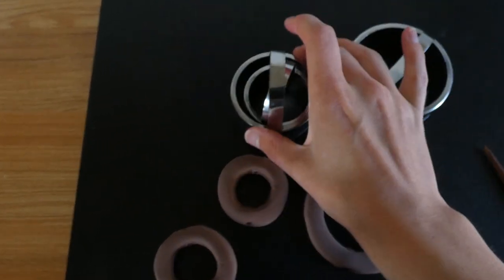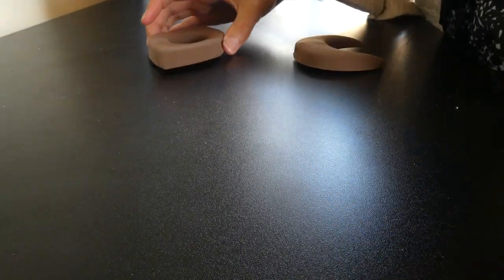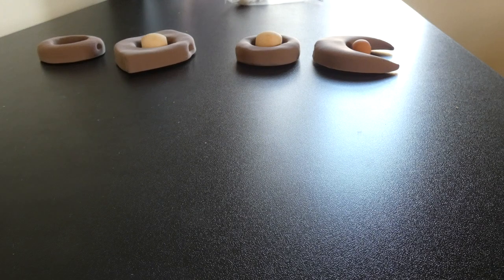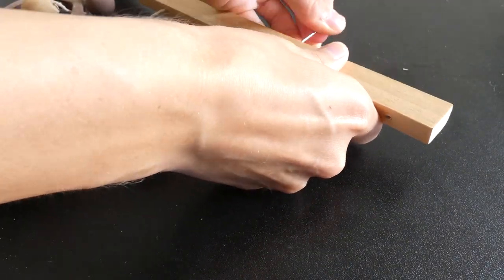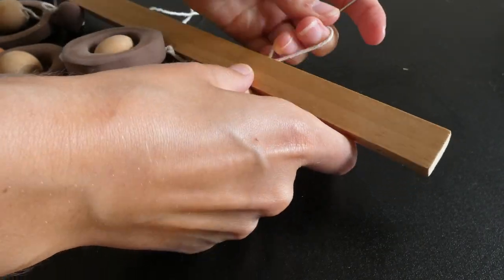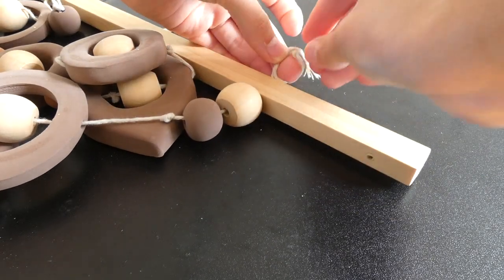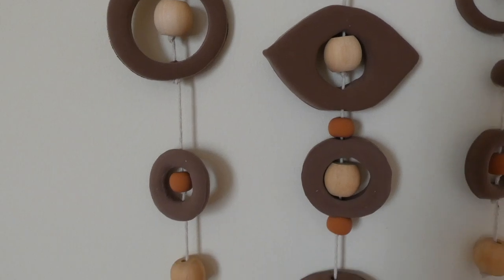Finally I made some concentric circle shapes using cookie cutters, and used chopsticks to put a hole through them. I let everything dry for 24 hours before arranging it in the shape I wanted. Again I used raw wood beads, and I also made some little beads out of the terracotta clay. After laying out all the shapes, I did the same thing as with the first piece — used cotton thread to thread the shapes together and tied it through a wooden piece that I had drilled holes through, then tied a knot at the top to keep it in place.